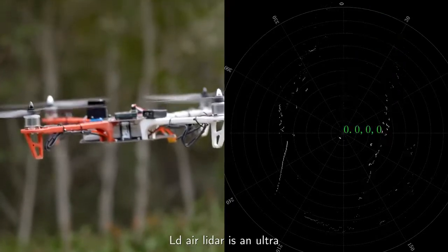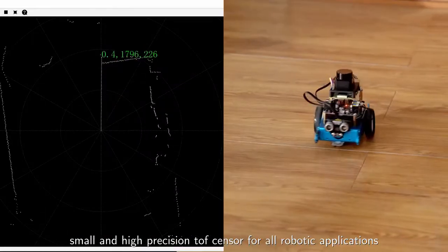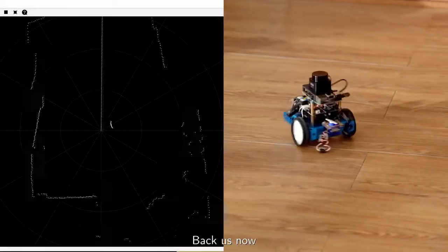LDAir LiDAR is an ultra-small and high-precision TOF sensor for all robotic applications. LDAir LiDAR — back us now!